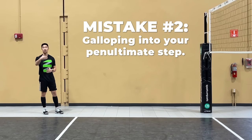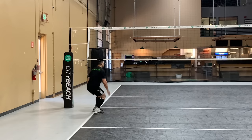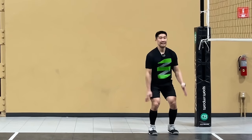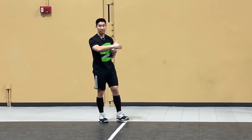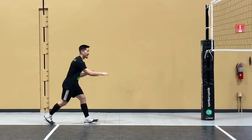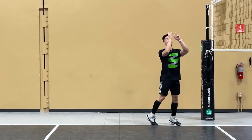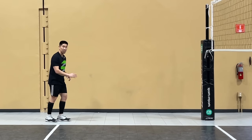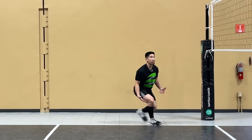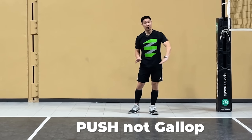The second common mistake is galloping into the penultimate step. Research shows that the longer the penultimate step is, the higher the vertical jump. Not only do we shorten our penultimate step by galloping, we're also slowing down our approach because we have to decelerate to then accelerate back up in the air. A nice long penultimate step naturally lowers the hip to the ground into a pre-squatted position so you can quickly squat up as soon as you hit your third step. Make sure you push into your penultimate, not gallop into it.